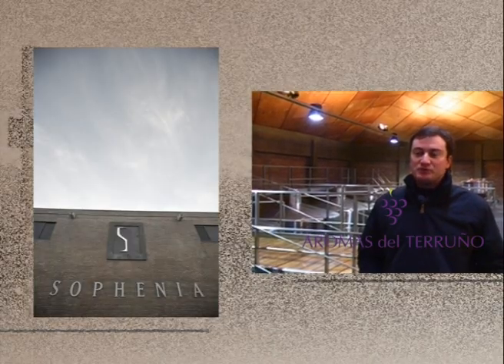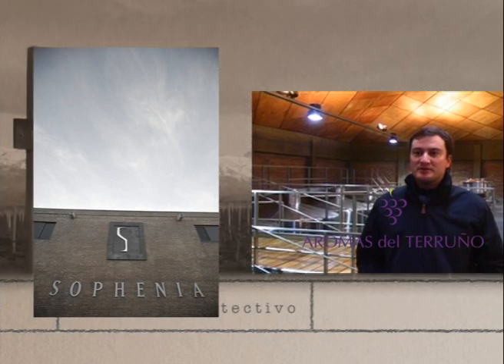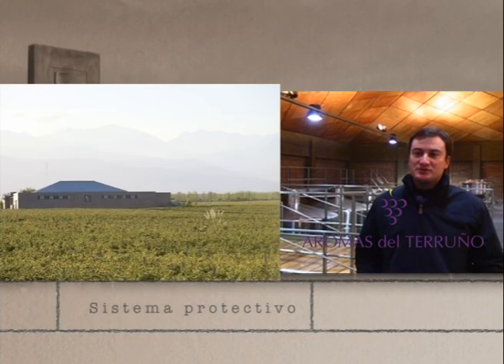The system we use for the vinification is called the protective system. That is, we protect everything that is done in the vineyard — in terms of aroma and freshness — throughout the process of vinification.